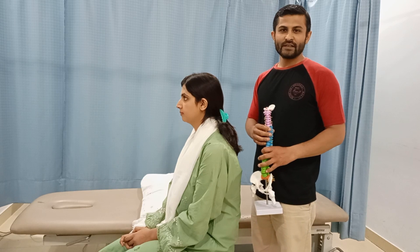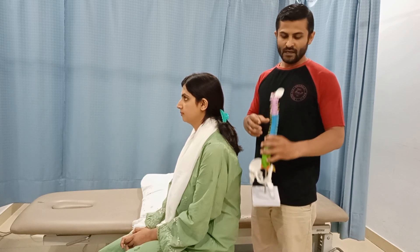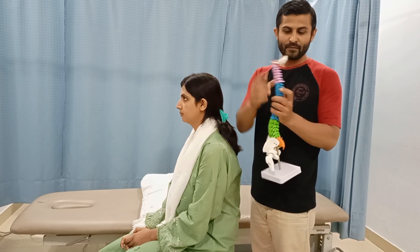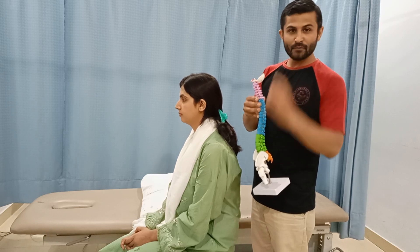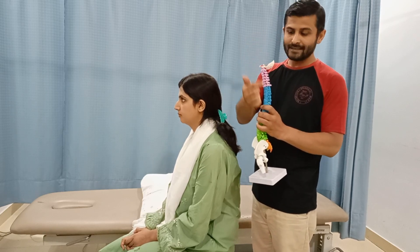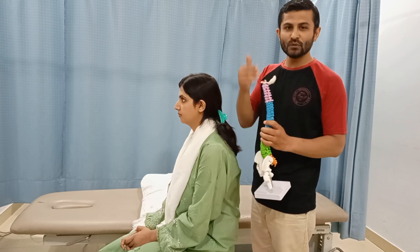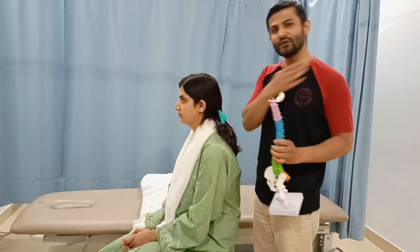In this video we are going to demonstrate how the Spurling test, or the cervical compression test, is performed. In this model you can see that the cervical spine is this area, and these yellow structures are the nerves. The purpose of this test is to create a compression such that if there is some involvement of the nerve, it will produce radicular symptoms into the affected side, especially in the arms or into the shoulders.